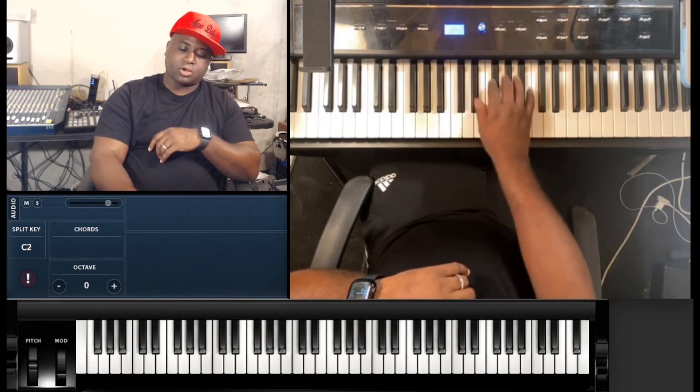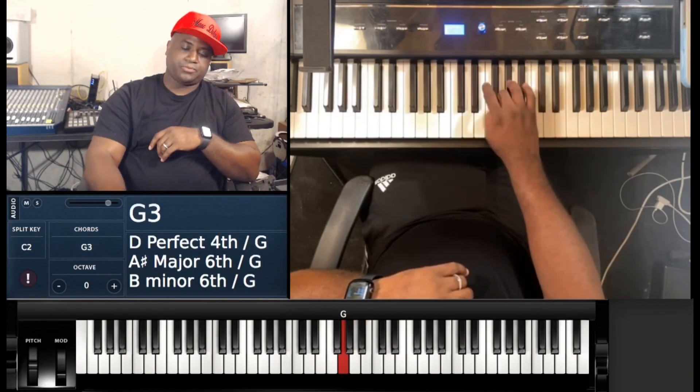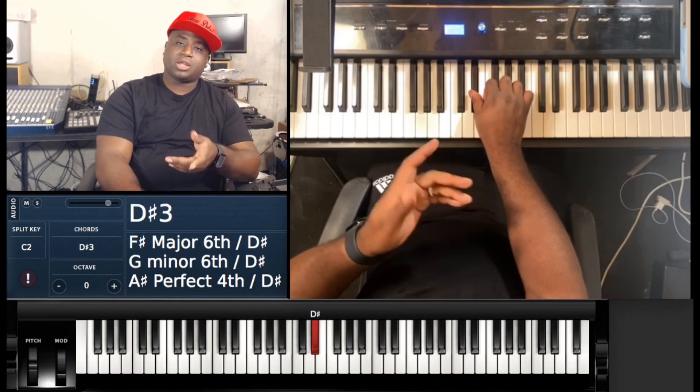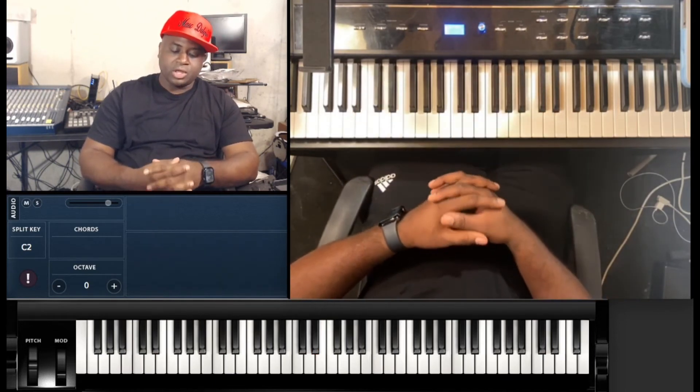Use that minor tone. All you really have to do when you're learning these scales is learn your major scales, and then you know how to find your minor scales — it'll make it a lot more simple for you. I always try to show you how to find the relative minor every time I teach a scale.